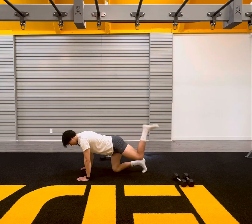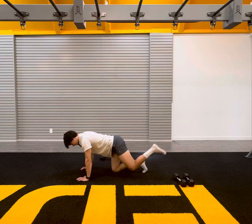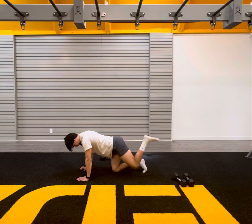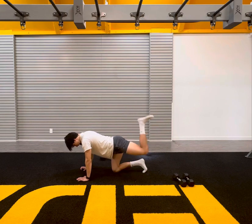Left side. Let's go. One, two, three, four, five, six, seven, eight, nine, ten. Perfect.